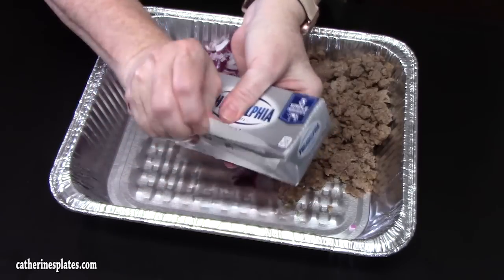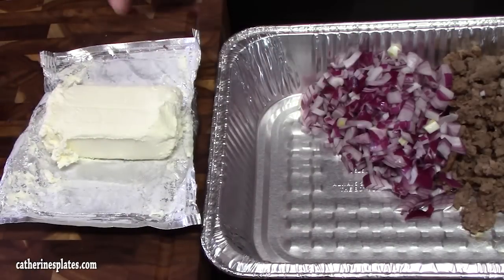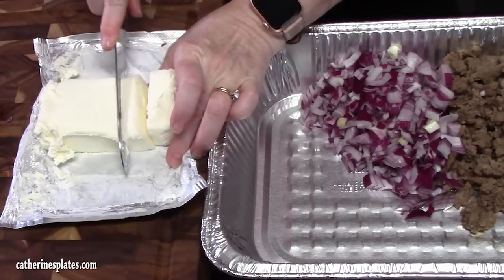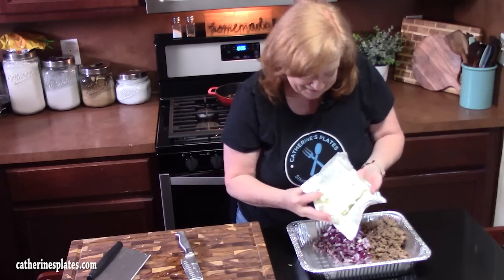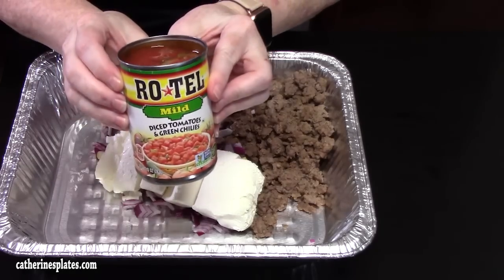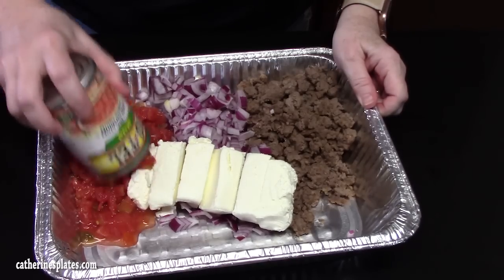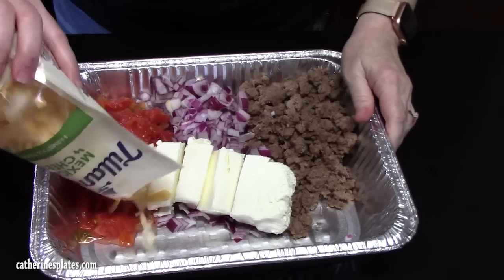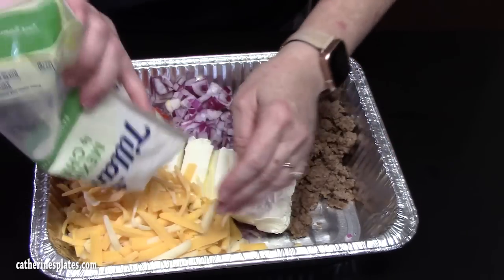We're going to put in one block of cream cheese. This is one of the ingredients that's going to make this ultimate. I'm just going to cut it into slices — it'll help melt it better and faster in the oven. We're going to place this right in the center. I've got 10 ounces of Rotel tomatoes, which is diced tomatoes and green chilies. We're going to add that and 8 ounces of Mexican four cheese, which is shredded cheddar, Monterey Jack, queso quesadilla, and asadera cheese.